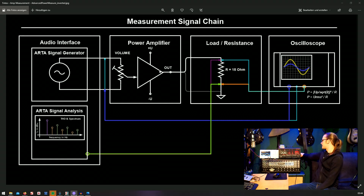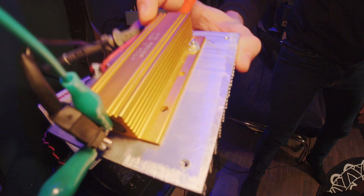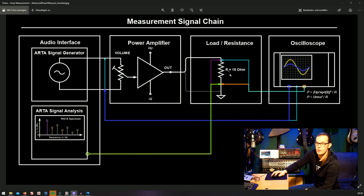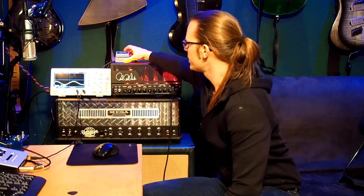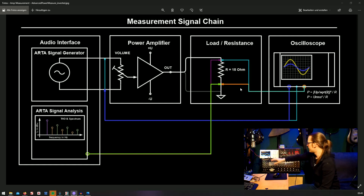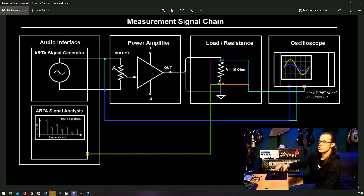After the output transformer, the signal comes out on the back on the speaker connectors. I have not connected speakers — I've connected a dummy load: a 15 ohm, 150 watt resistor on a heatsink. I'm measuring the input sine wave on the first channel before the volume adjustment, and on the second channel I'm measuring the voltage across the dummy load. I'm also taking that signal back into my audio interface so I can analyze it in ARTA.